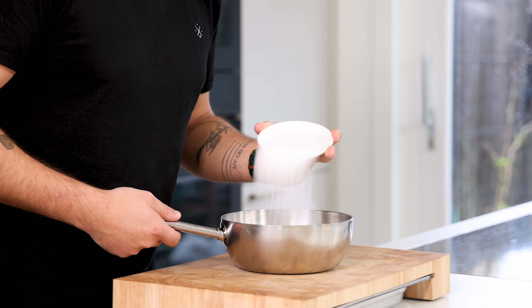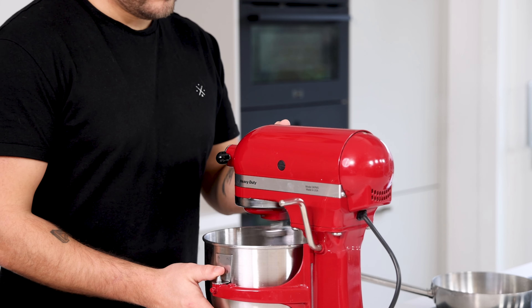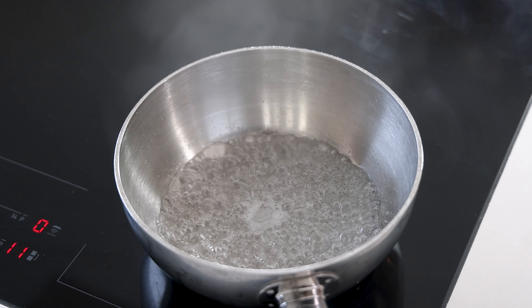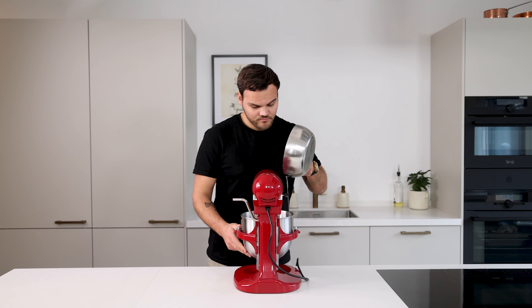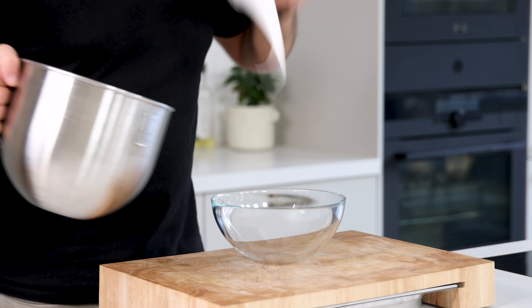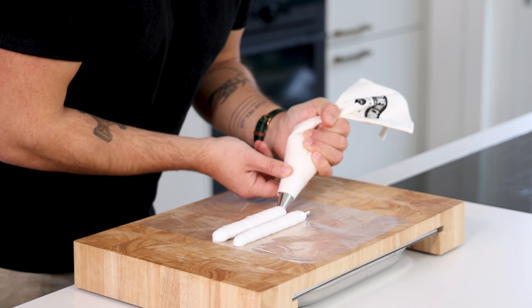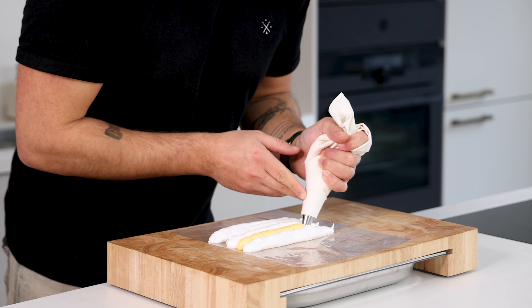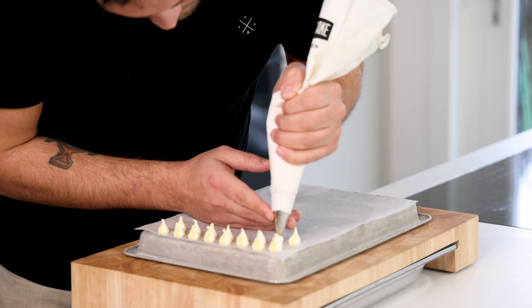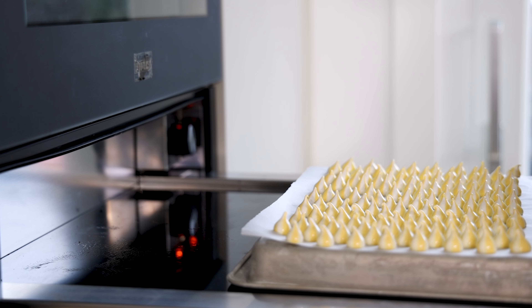Now for the meringue. First mix 50 grams of water with 80 grams of sugar and heat this up to 118 degrees Celsius. Meanwhile pour 80 grams of egg white into a mixing bowl and start beating it. Once a white foam starts to form, slowly add 60 grams of sugar to stabilize the egg white. Then when the syrup is at 118 degrees Celsius, add it to the meringue and beat for a couple of minutes to cool it down to room temperature. Transfer half of the meringue into a bowl and add a touch of yellow coloring powder. Then pipe the remaining meringue in thick lines on a piece of foil and pipe the yellow meringue in between. Gently roll this up, transfer it into a piping bag fitted with a round nozzle, then pipe small dots on a tray lined with a silicon sheet or parchment paper. Let them dry at 60 degrees Celsius for a couple of hours till completely crispy and hard.